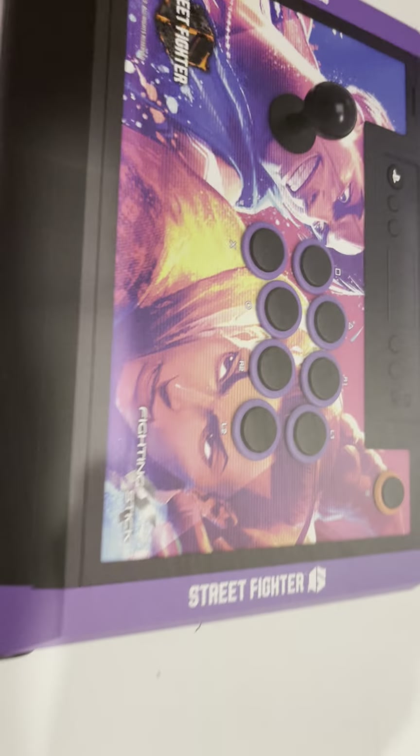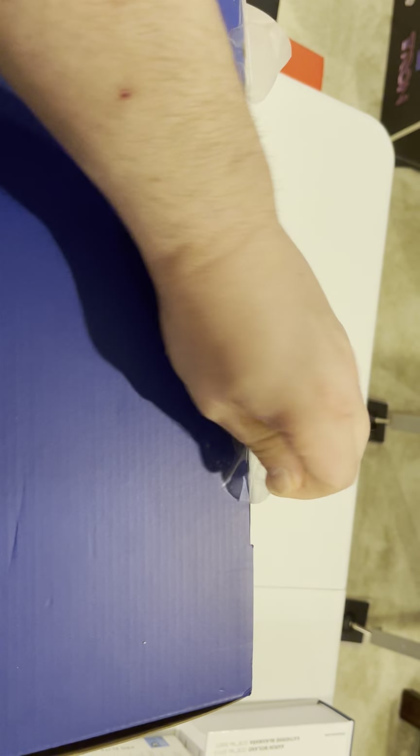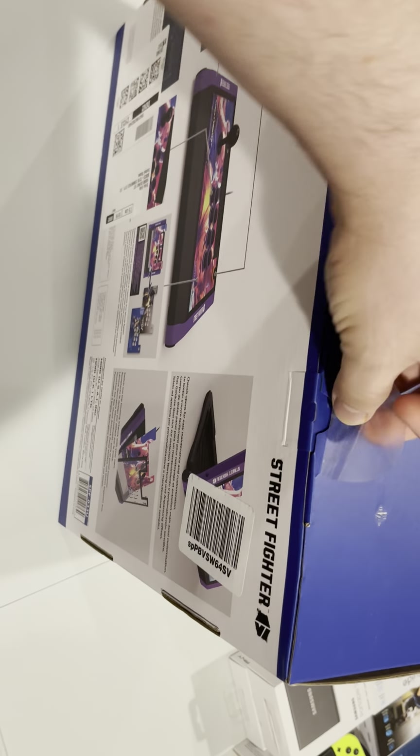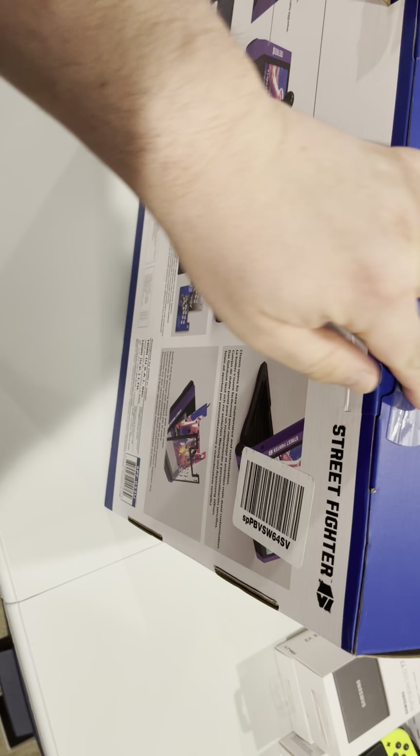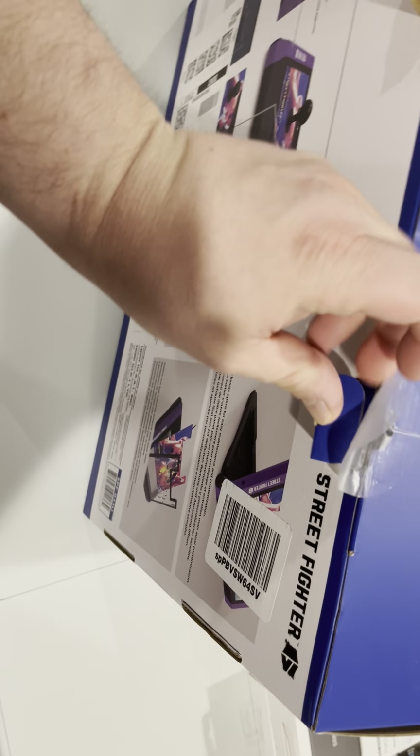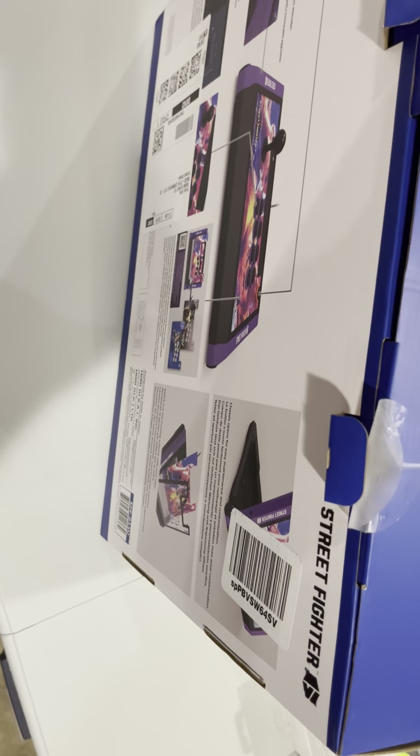Hang on one second, let's get it flipped over. It's not the biggest box, but it's a little bit of a challenge to get with one hand here. I pulled the tape off earlier just so I could get to it. My camera angles aren't the best as we do this one-handed — I really need to get a tripod for my camera.